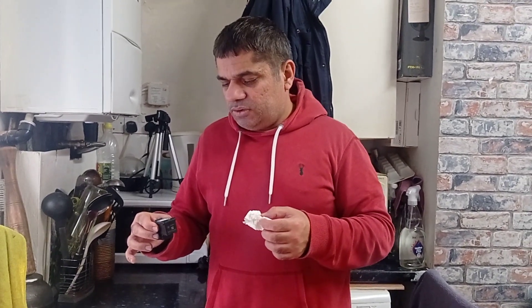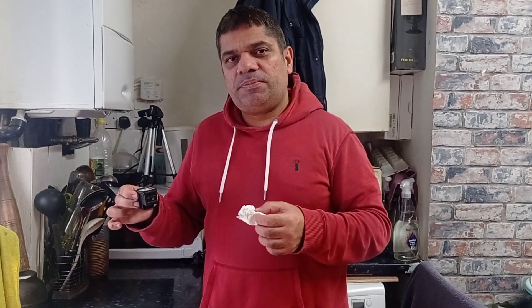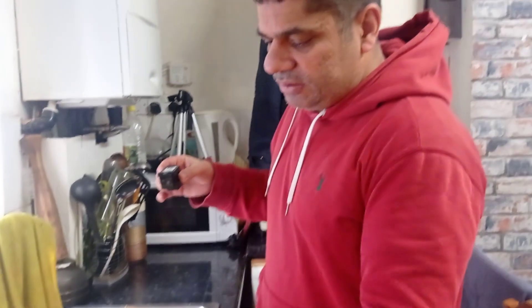Hello guys, hope you are fine. Today I'm going to fill up my printer cartridge. The printer model number is HP 2721E, also known as card model 2700. I'll show you how to fill up its cartridge.